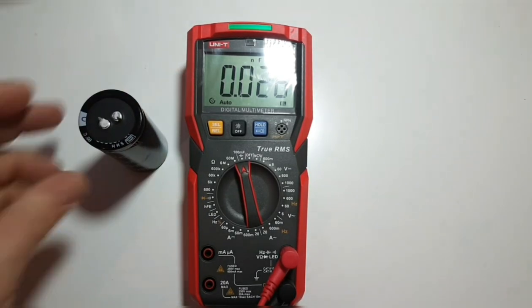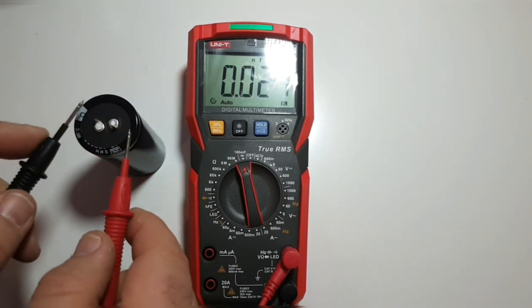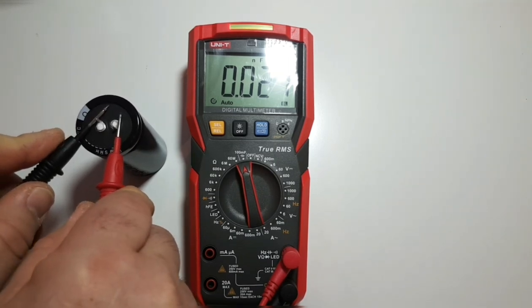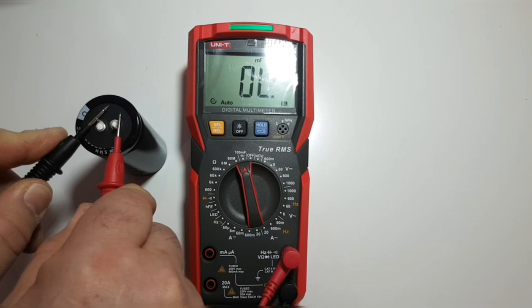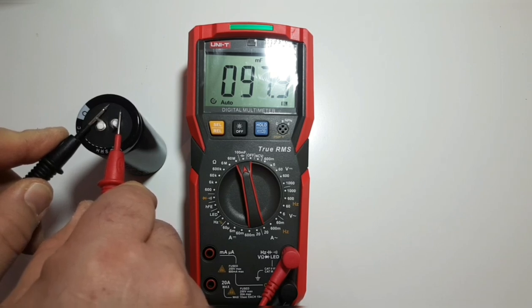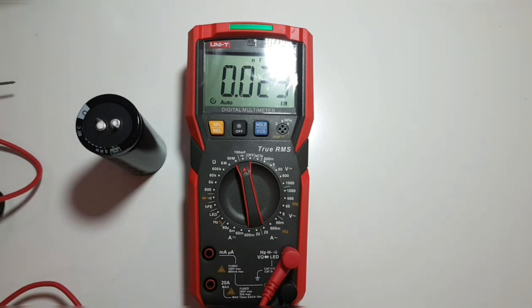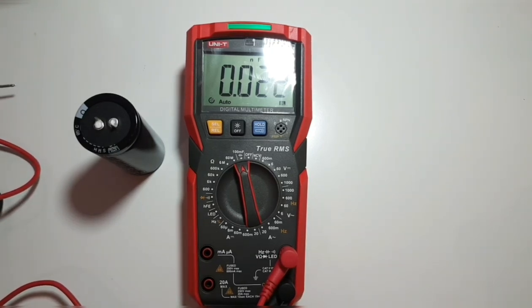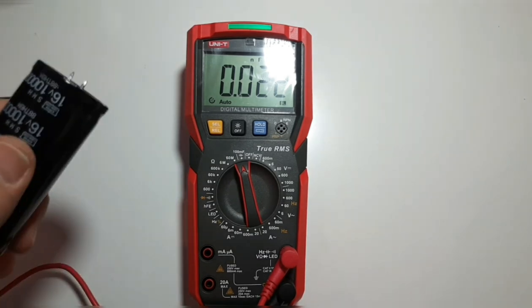Now let's try the 100 millifarad (100,000 microfarad) capacitor. The meter is discharging the capacitor — that's why it's yellow. There we go — 97.9 millifarads, and green means good. No worries there. This is probably the only meter I've ever seen with this kind of visual indicator for capacitance mode. Very cool.